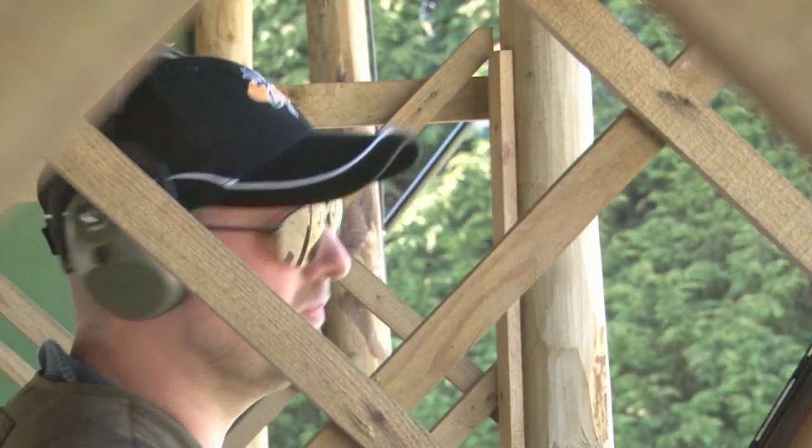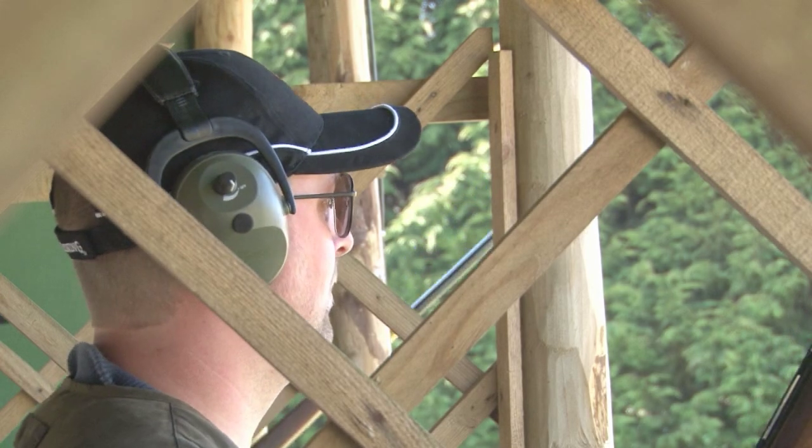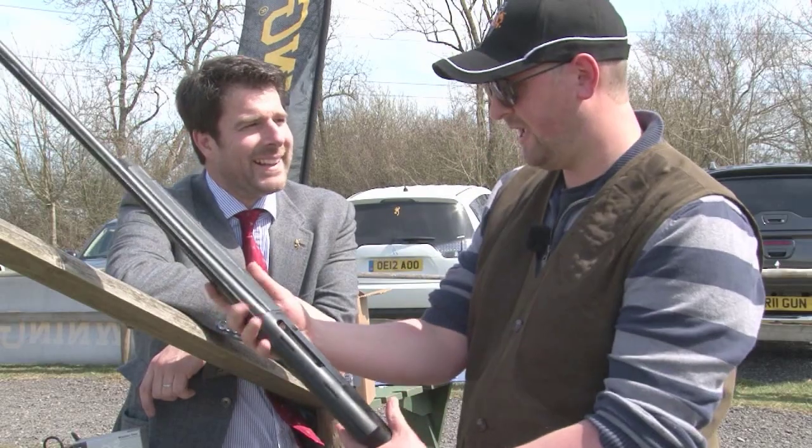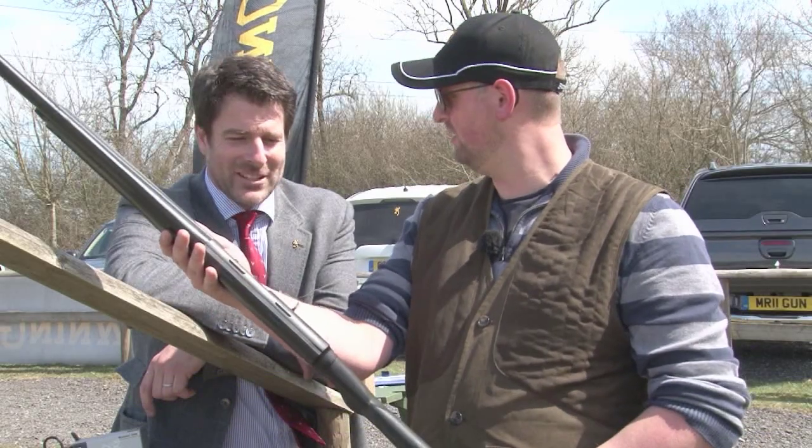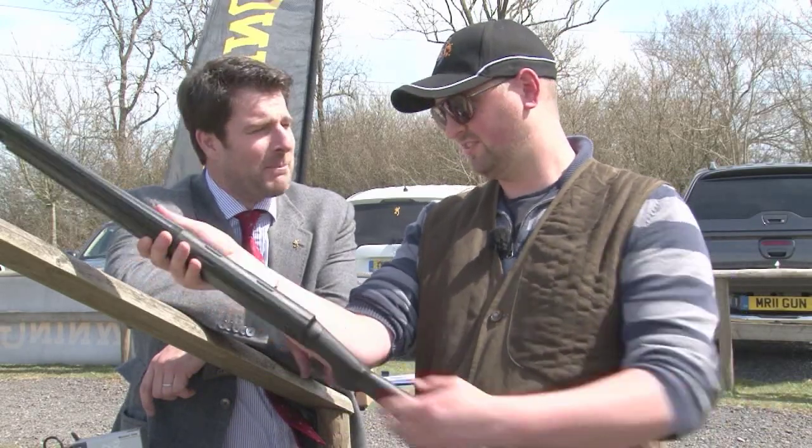First up, Sporting Shooter editor Dom Holter finds out about the new A5. So David, we're here today to try the new Browning A5 — it's a very distinctive looking gun. It certainly is. The hump is back.